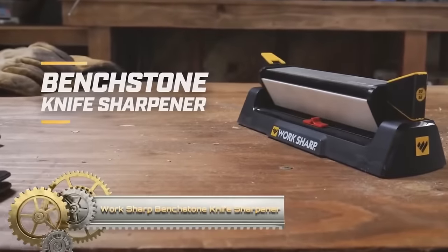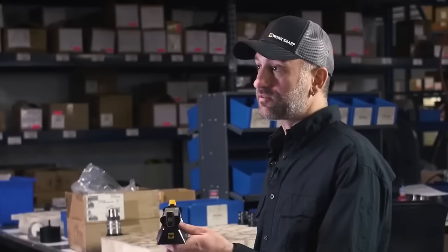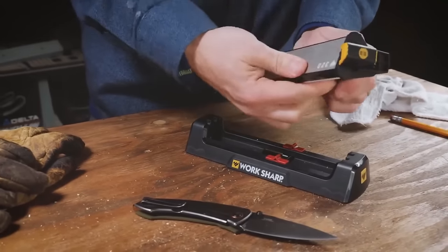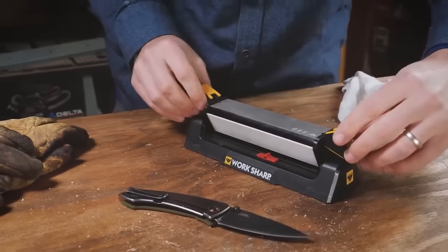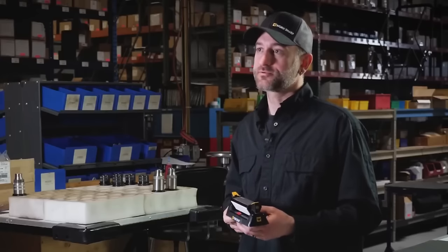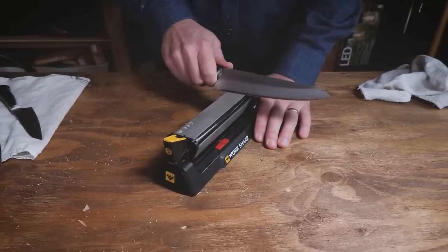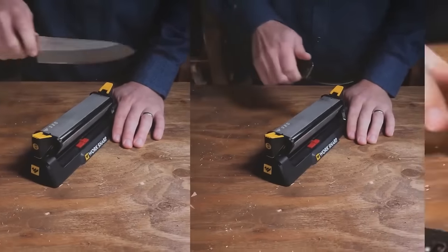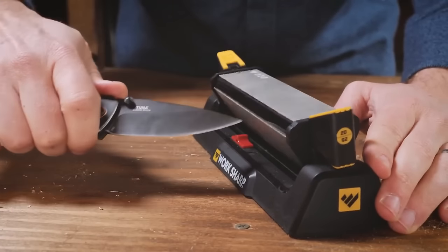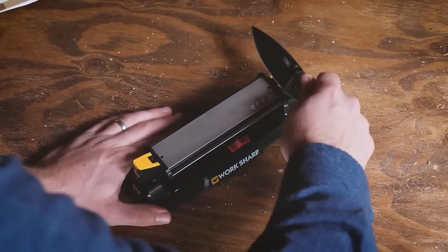The WorkSharp Bench Stone Knife Sharpener is a versatile tool designed to easily maintain the sharpness of your knives. With three-sided diamond stones offering grits of 320, 600 and 1000, it allows for restoring, honing and polishing edges. The inclusion of angle guides ensures consistent edge angles for precise cutting, and the diamond-coated stropping rod provides a final polished touch. Its compact and portable design, along with a knife cleaner, adds to its convenience. Suitable for home cooks, chefs and anyone who values sharp knives, this sharpener is user-friendly and durable.